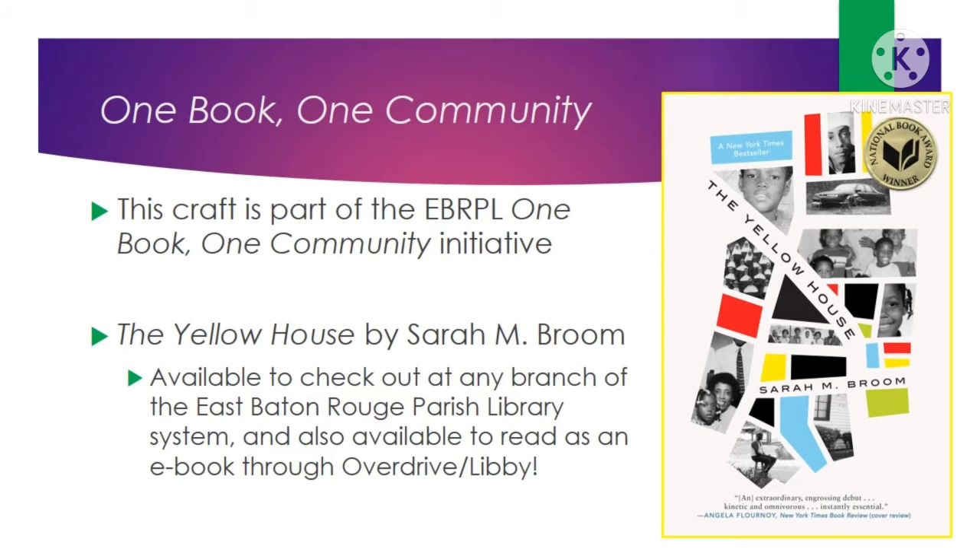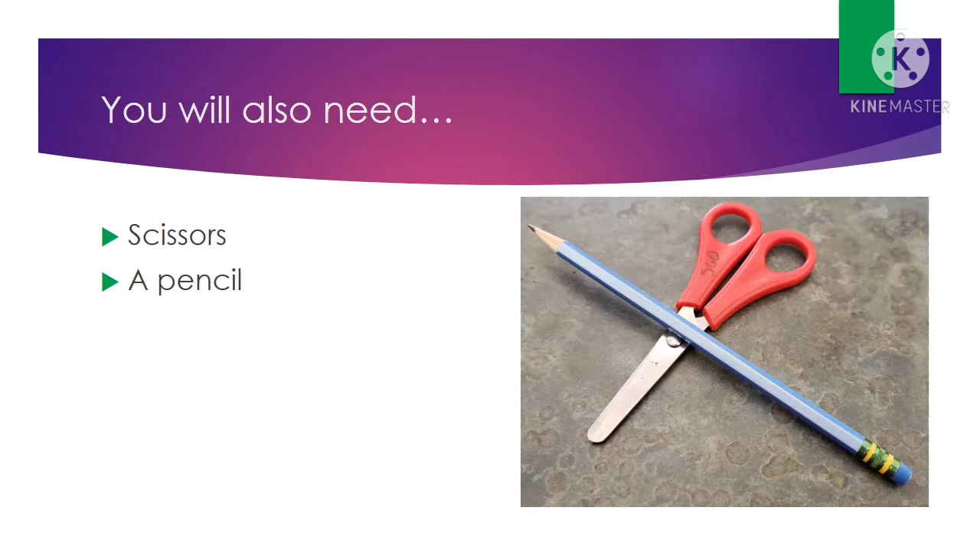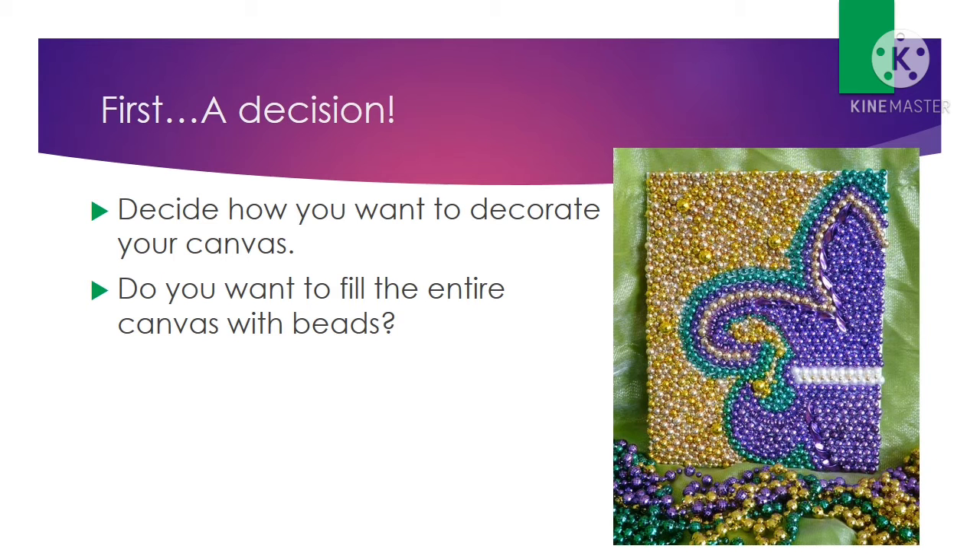This year's book is The Yellow House by Sarah M. Broom. You can check it out at any branch of the East Baton Rouge Parish Library system, and you can also check it out as an e-book on Overdrive or Libby. When you swing by to pick up a bag, inside you will find a little baggie of Mardi Gras beads, a canvas, a paintbrush, black paint, glue, and a fleur-de-lis template. You will also need scissors and a pencil.